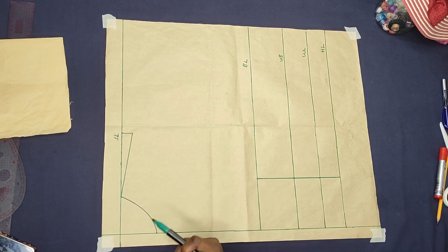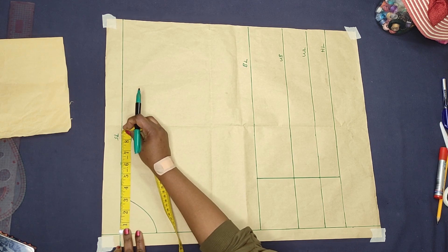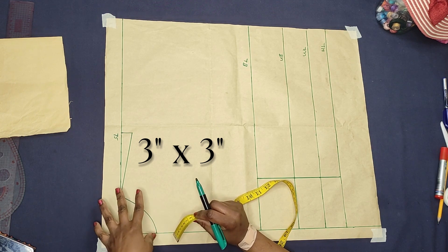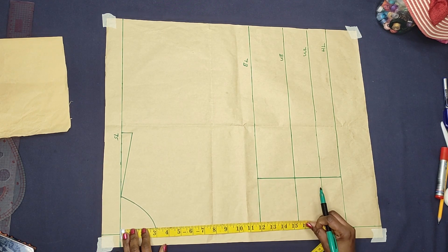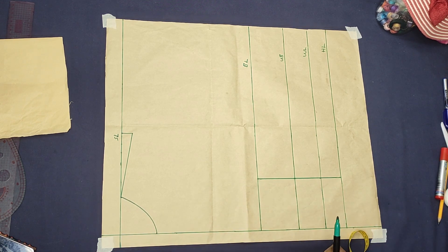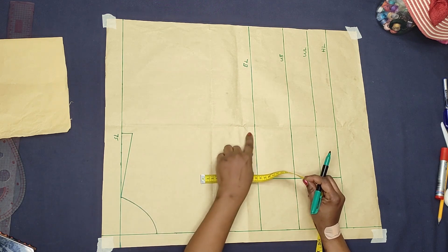I marked half of my shoulder measurement, which is 8.5 inches — my full shoulder is 17 inches, and half of 17 is 8.5 inches. I came down on the shoulder point by one inch for the shoulder slope, because our shoulders are not straight. I also took 3 by 3 inches for the neck width and neck depth — that's the standard for the neckline. From the shoulder to the bust point I took 12 inches, shoulder to under bust is 15.5 inches, shoulder to waist is 18 inches, and I added 2 inches sewing allowance. The next thing to do is to create our armhole.